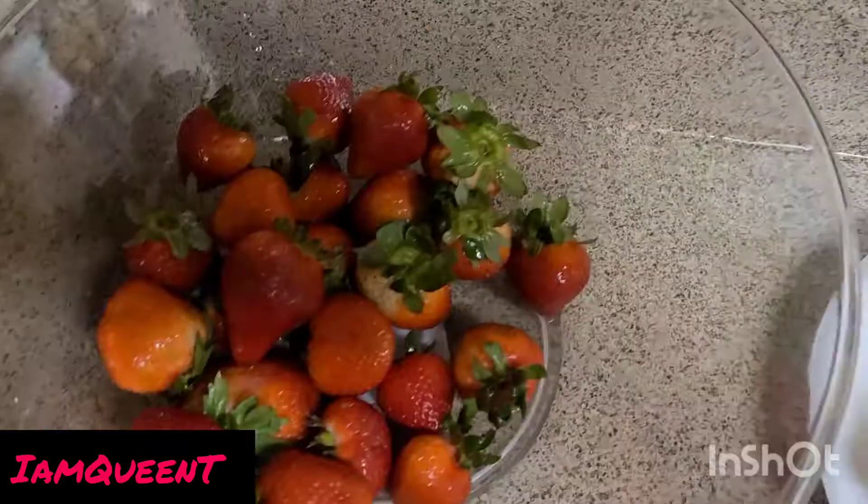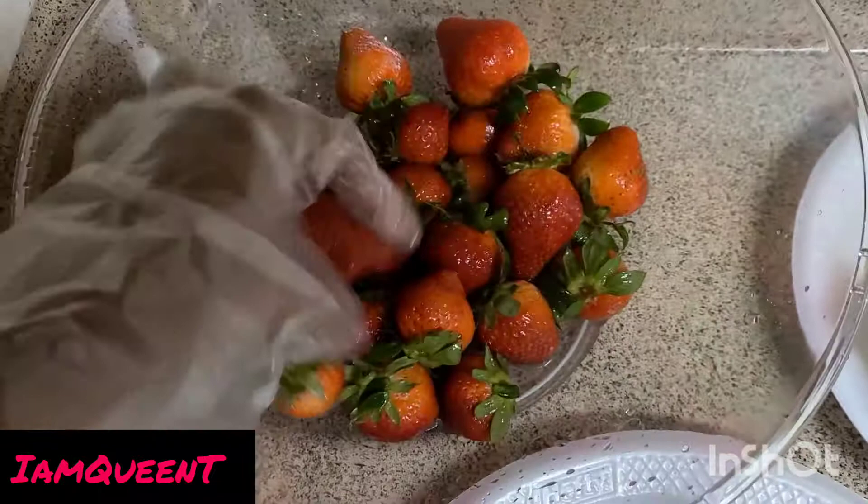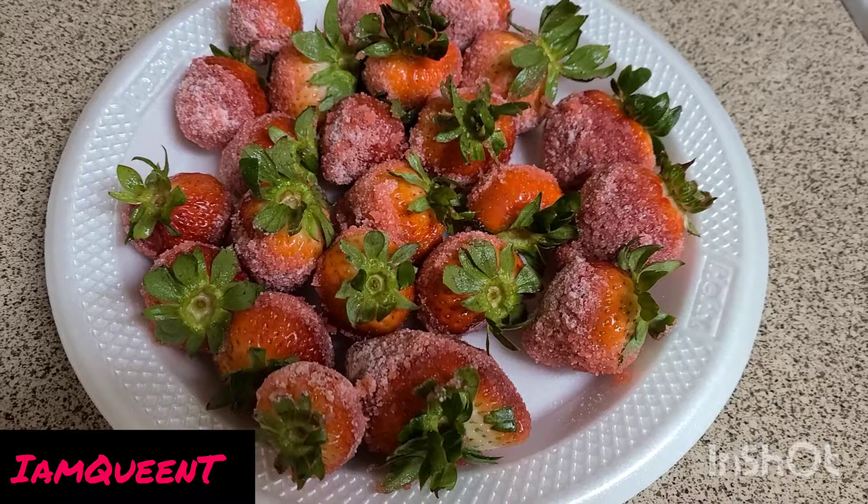At this moment I'm just tossing them around in the lemon juice to get them wet, and then I'm gonna start by taking one and dipping it in this mixture. I'm gonna do all of them like that.